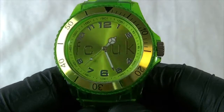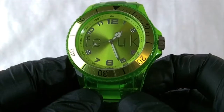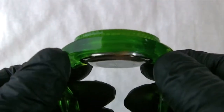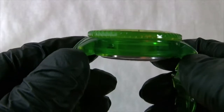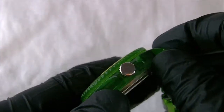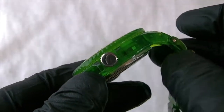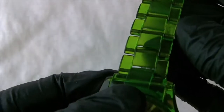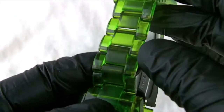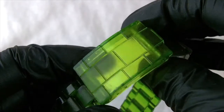This, as you can see, is a plastic diver-style watch. It has a diver-style look to it and it's a green clear plastic. So you've got a green clear plastic case, a stainless steel finished crown, and a clear green strap in a diver's style with a green clear clasp.